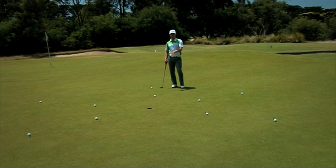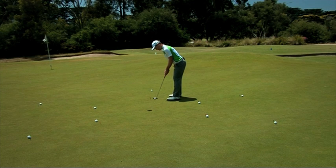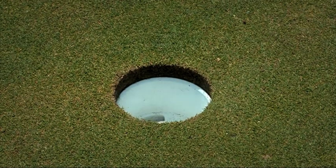The idea of this is to set yourself a target with the first ring that you've got to get through to then progress on to the second. I like to try and hole ten putts in a row and then once I've done that I can progress to the second ring.